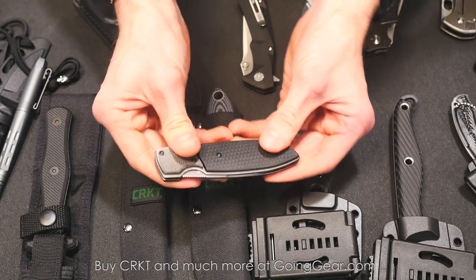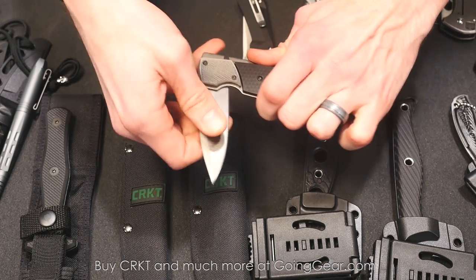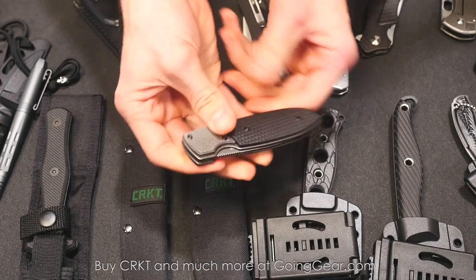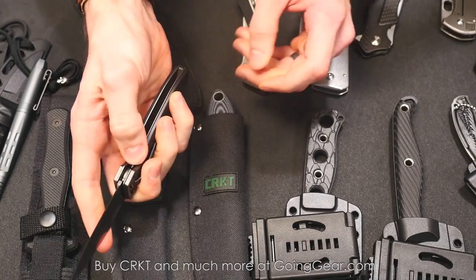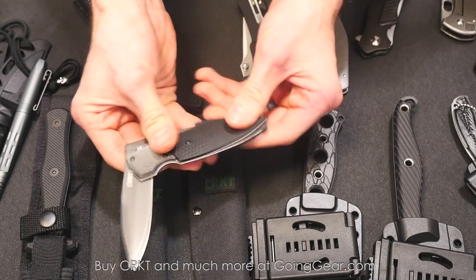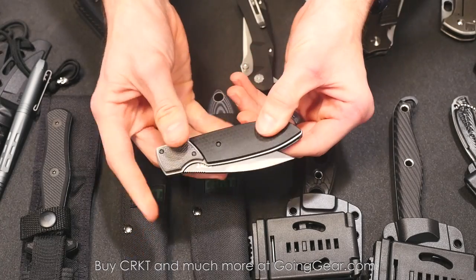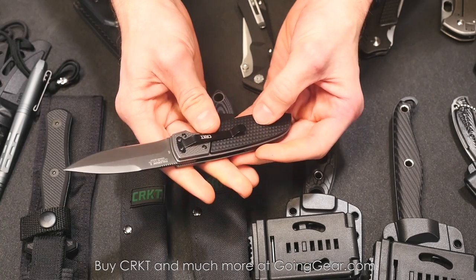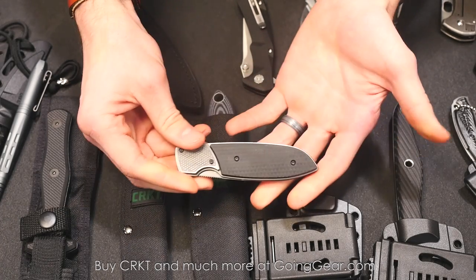This one's called the Fulcrum, and I've officially nicknamed it the Fiddler's Knife. The way it works, you push over there and open the knife. You have that guy in your office that sits there and plays with a knife all day? This is a knife for you — it's a total weird opening mechanism for fiddlers, as in people that can't keep their hands still. Called the Fulcrum.